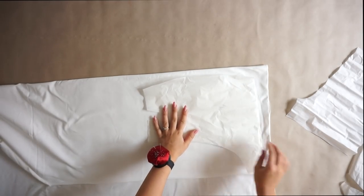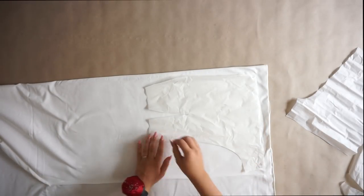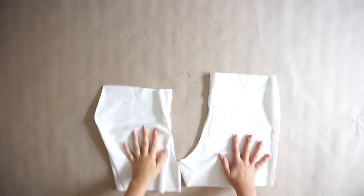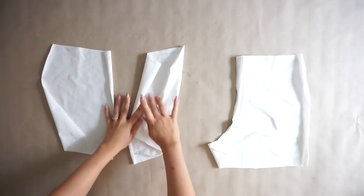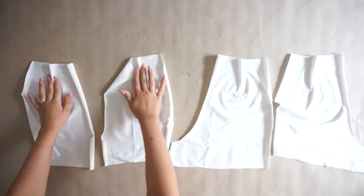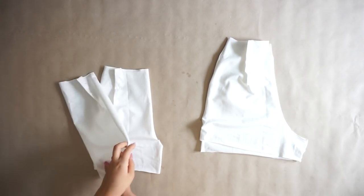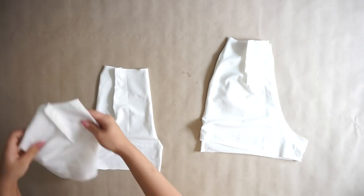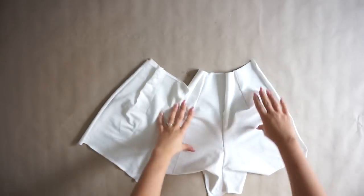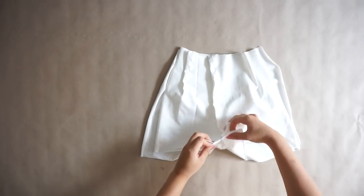The first step, as always, is to place the pattern on the fabric, measure one centimeter for the seam allowance, and cut out all of the pieces. Then you're going to take the front and the back piece and sew the incisions. You will take the front and back piece, place one above the other, and sew the middle line. Once you have a full front and back piece, place them one above the other and sew the part between the legs.